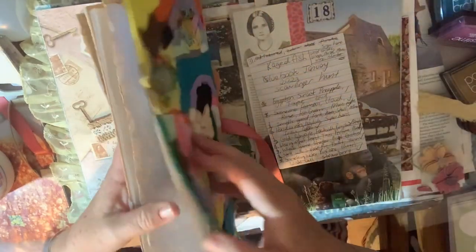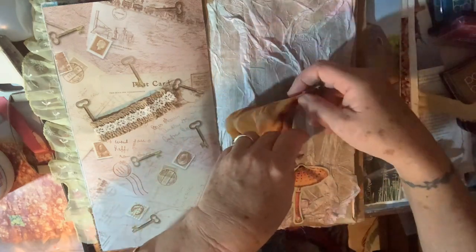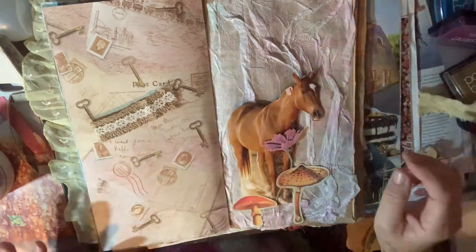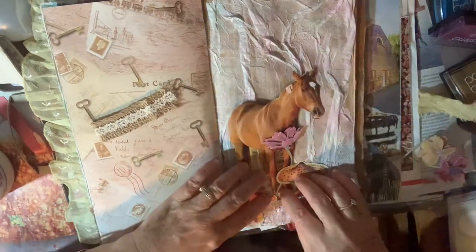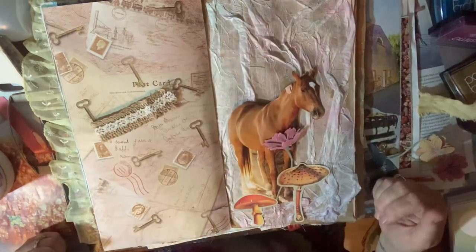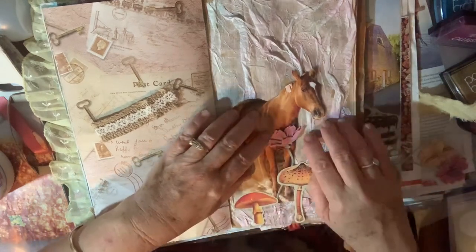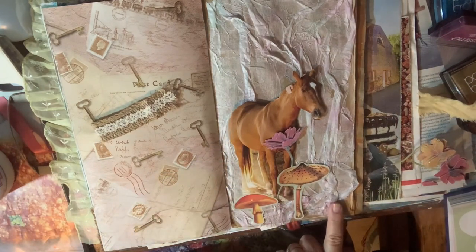I've got a big horse — this is made from a paper bag so we have a pocket, and I have this horse picture. Maybe he could be in the forest. Get down there — look at that! That looks pretty. Let's put the horse in there on the textured page, but I don't want to hide all my texture. You'll see it here and here. We need another mushroom down here.